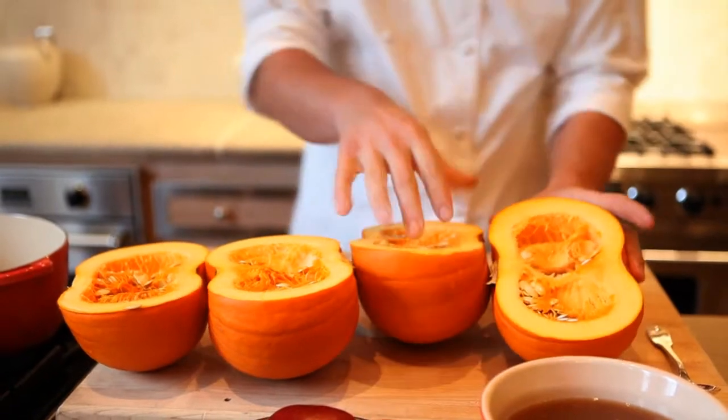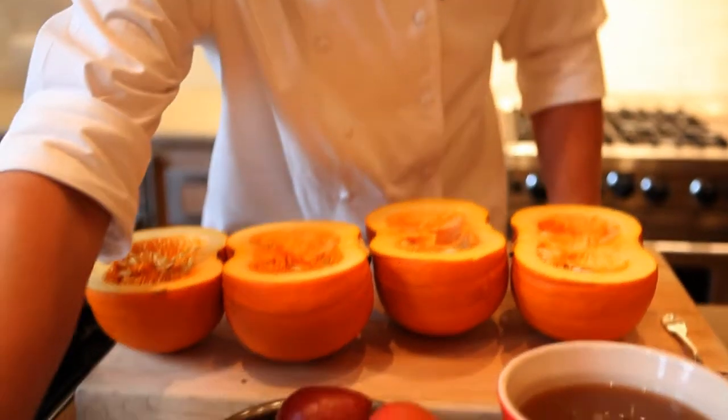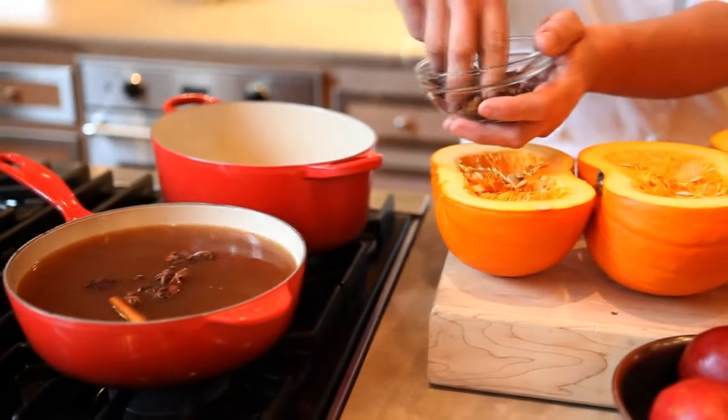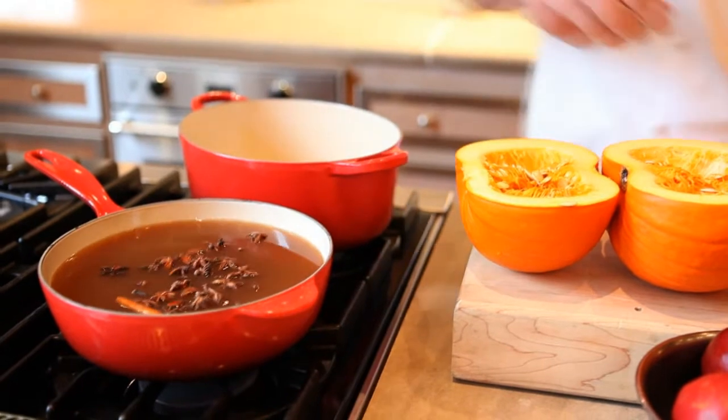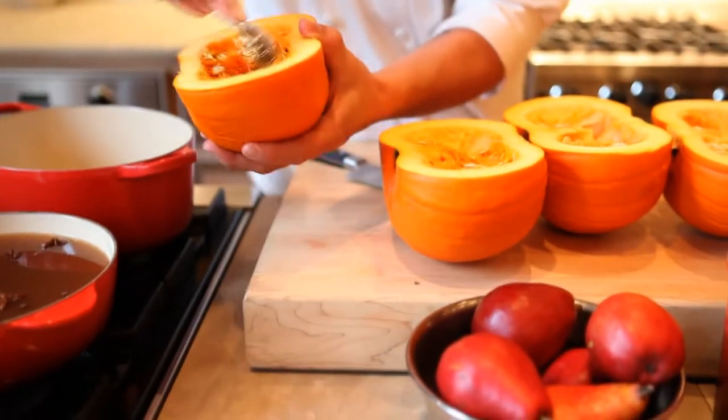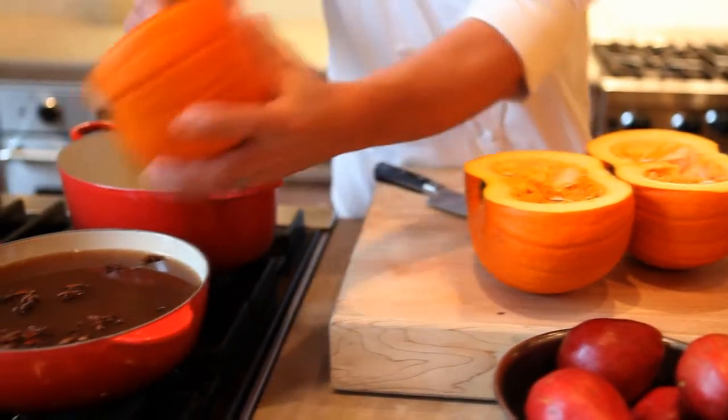So we have our pumpkins now with the seeds in here. What we're going to do is take some of our cinnamon sticks and our star anise and drop them into our first pot of pear cider. Then we're going to scoop out all the pulp and seeds from the pumpkins and put them in that pear cider mixture.